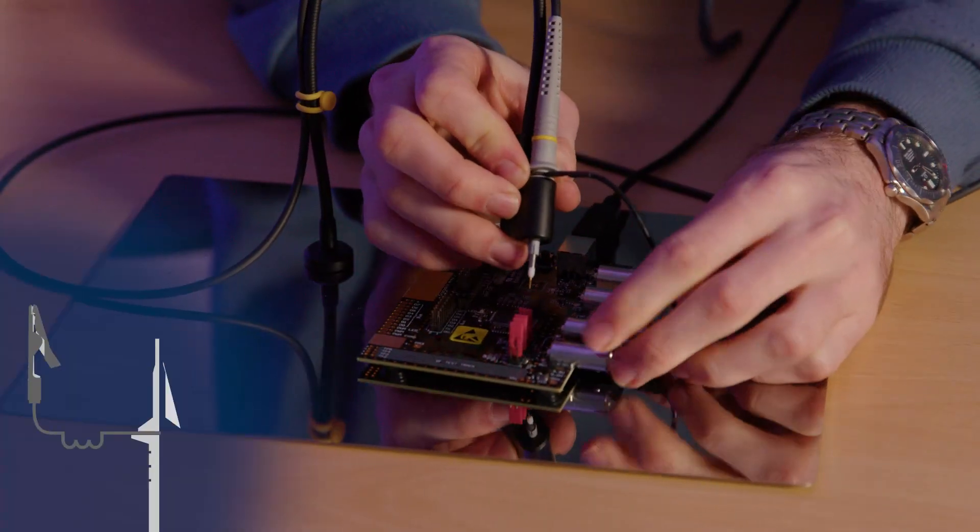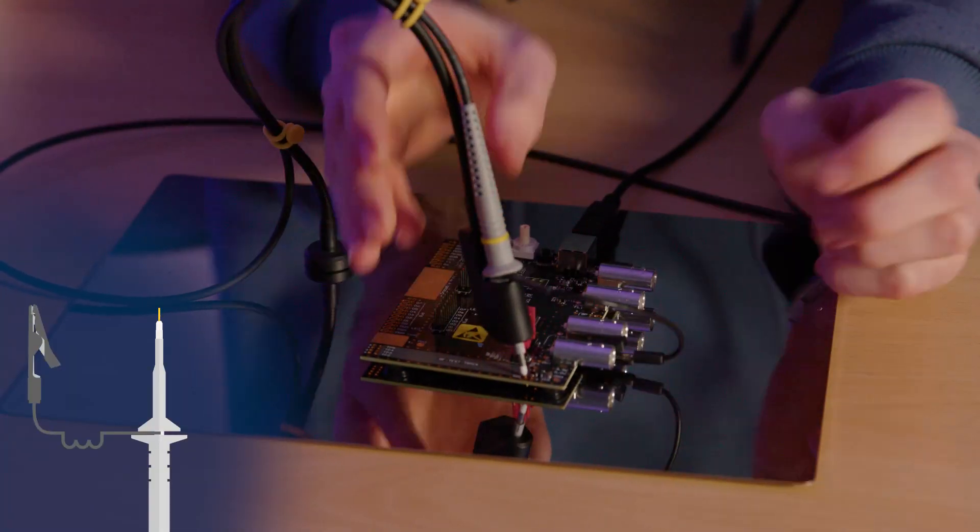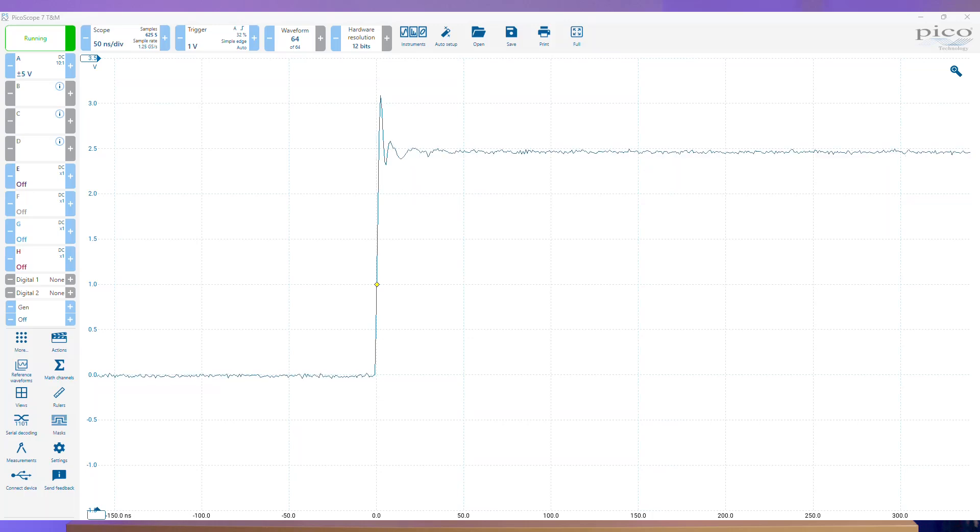For the second test, we'll use a standard ground clip, and you should see a smaller but still ringing edge, showing there is much less inductance in the ground path.